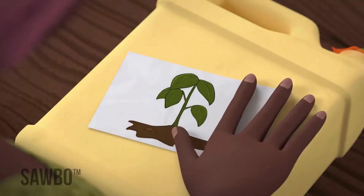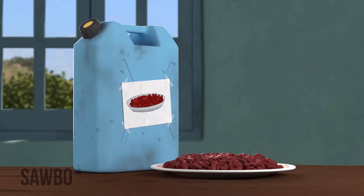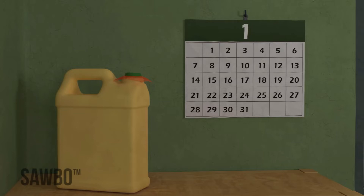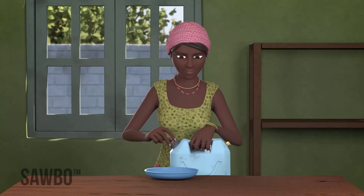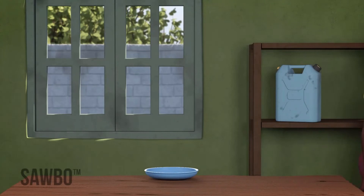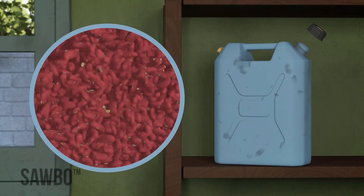Remember to label each jerrycan with the date it was sealed and with the intended use of the beans — either for food or for planting. Once the jerrycan is sealed, do not open it for at least a month so that any bruchids will be killed. It is important that you never open the jerrycan until the beans are needed for planting, eating, or selling. If you open the jerrycan, the container will have a new supply of air and some bruchid eggs may hatch.